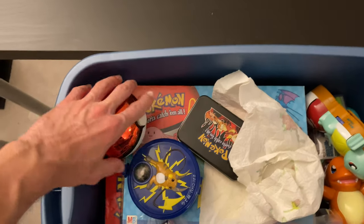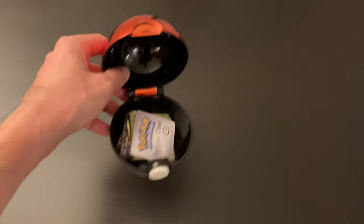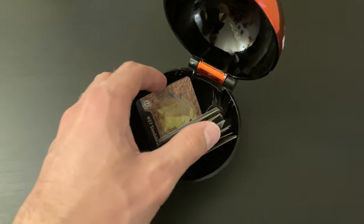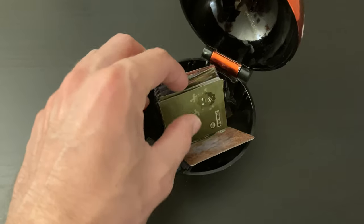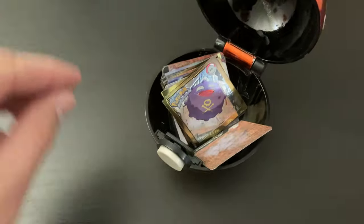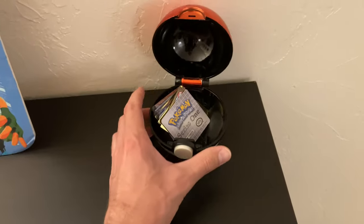We have one of these shiny Pokéballs. Unfortunately, if you remember these, they used to come with a gold bar in them — they had a Pokémon on it. These are just some random little square cards. Still very cool. I don't know what these are from though; I don't remember these little square cards from anything. So if anybody knows, let me know in the comments.